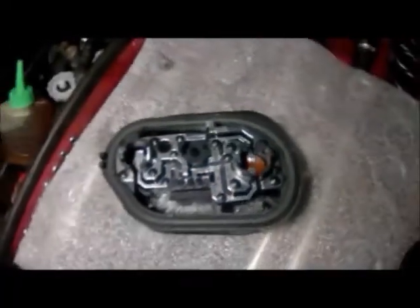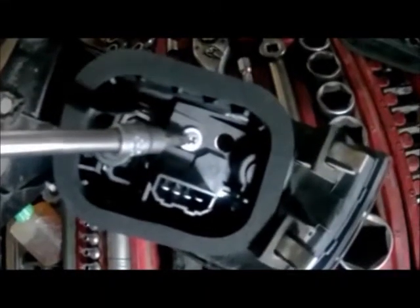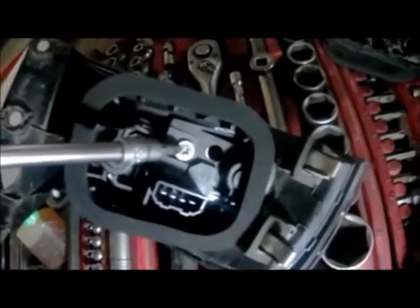Aquí tenemos la nueva base de piloto. Colocamos la base en el piloto, fijándola con un tornillo en la parte posterior.